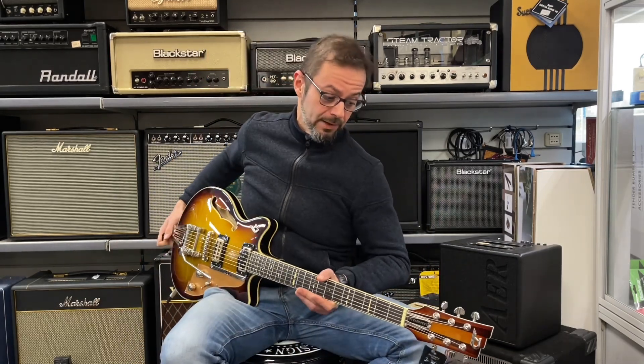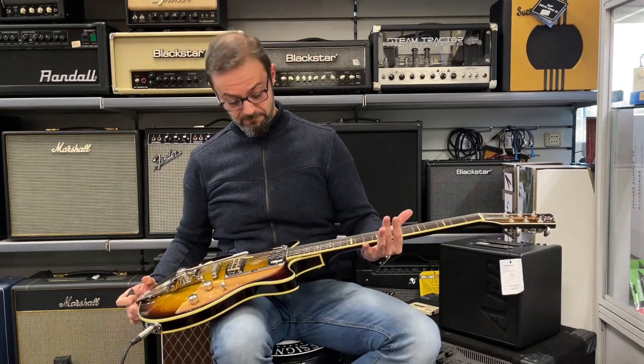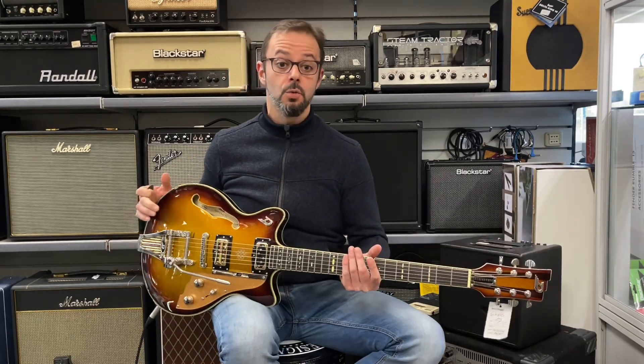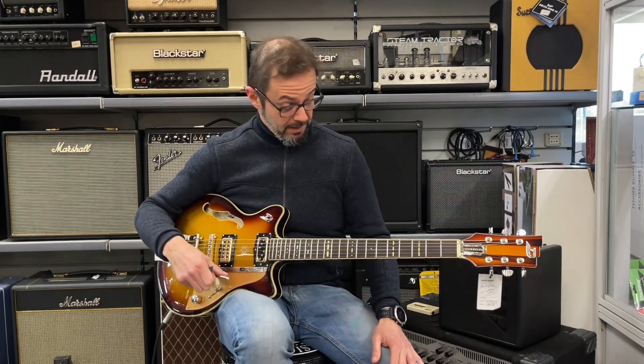Buongiorno e benvenuti da Borsa di Strumenti Musicali, sono Stefano e oggi ho il piacere di provare insieme a voi questo straordinario strumento marchio Duesenberg. In particolar modo stiamo vedendo una chitarra della serie Allianz e la Joe Walsh Signature, Joe Walsh storico chitarrista degli Eagles. Una chitarra fenomenale.